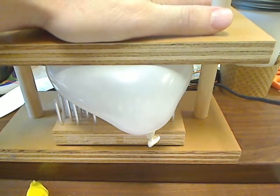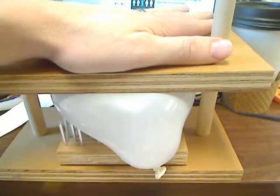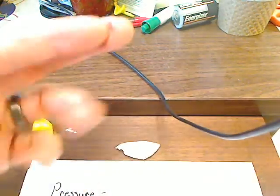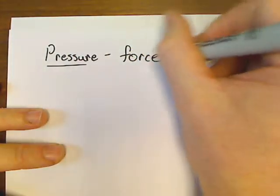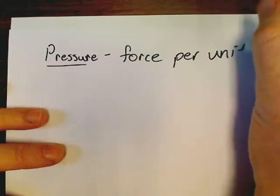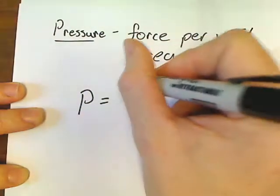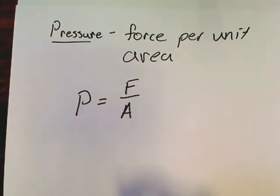Oh my goodness. I don't know if you can tell this, but I'm pushing. It took a tremendous amount of force to actually bust my little balloon. I keep saying these words — force, pressure. It took a lot of force to actually bust my little balloon. What is pressure, then? Pressure is force per unit area. Pressure, big capital P, is equal to force divided by area — that's all it is.